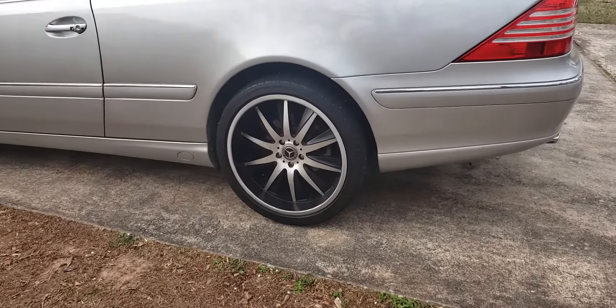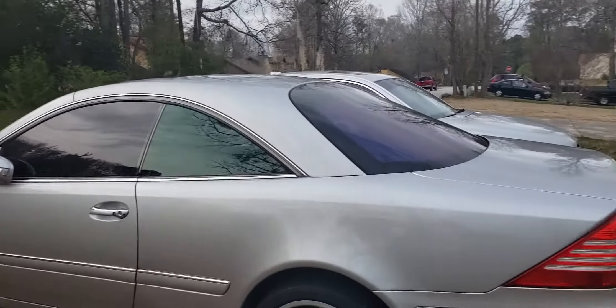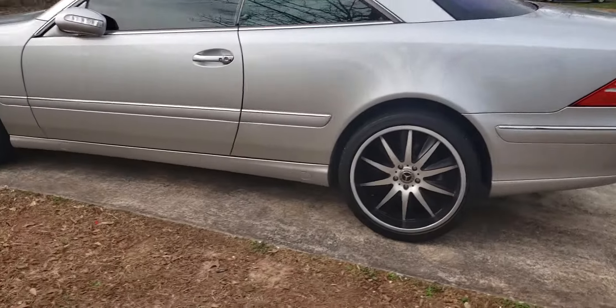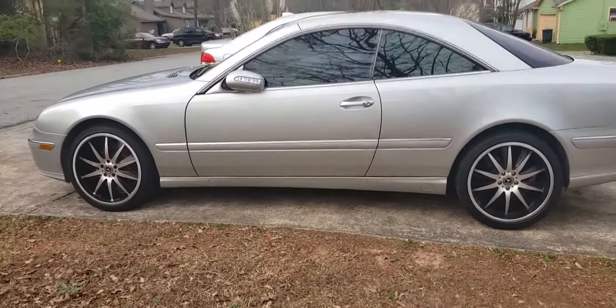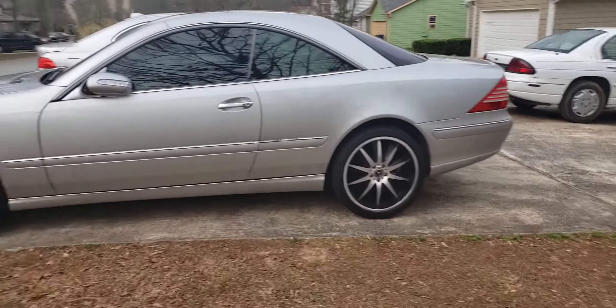I set some nice 20-inch wheels underneath with rims and tires. I also got the windows tinted, and if you may notice, the car is sitting a little bit lower — I put on some lowering links on the front and back struts.